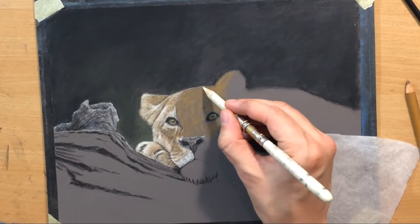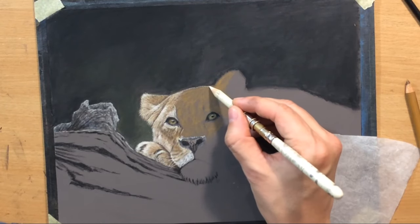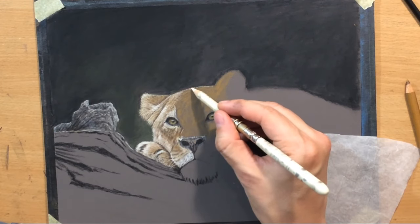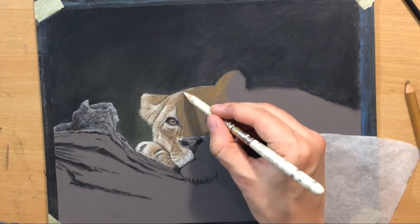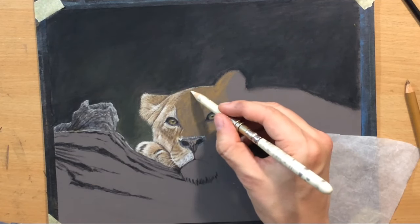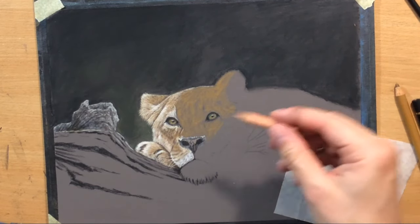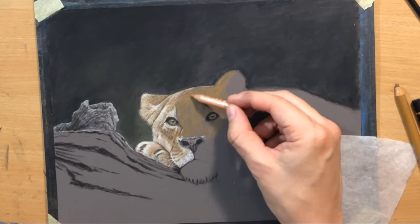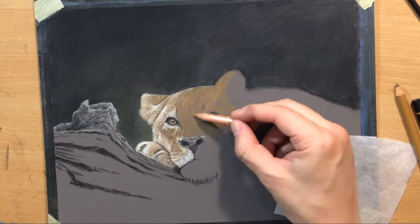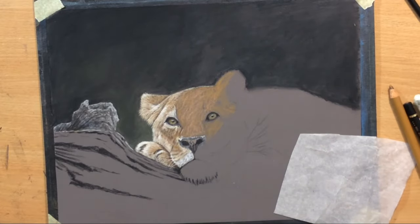I want these lighter hairs to stand out really nicely against the darker background. So it's important to have not just a sufficient amount of contrast, but a clean contrast or clean edge to value between the lighter surface — the top of the lioness's head — and the darker background, which is mostly black.